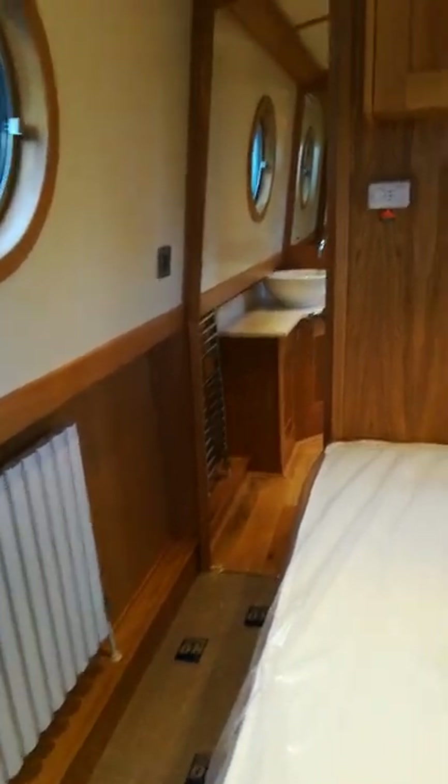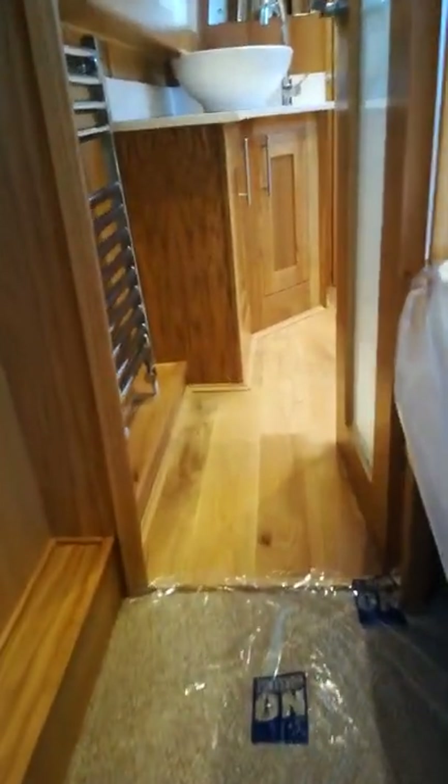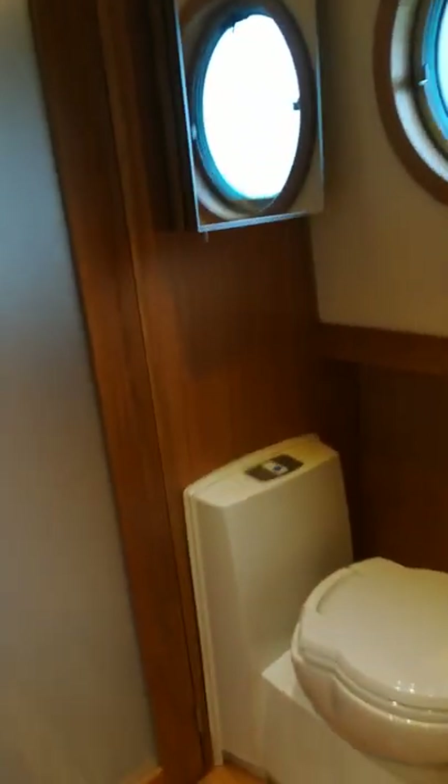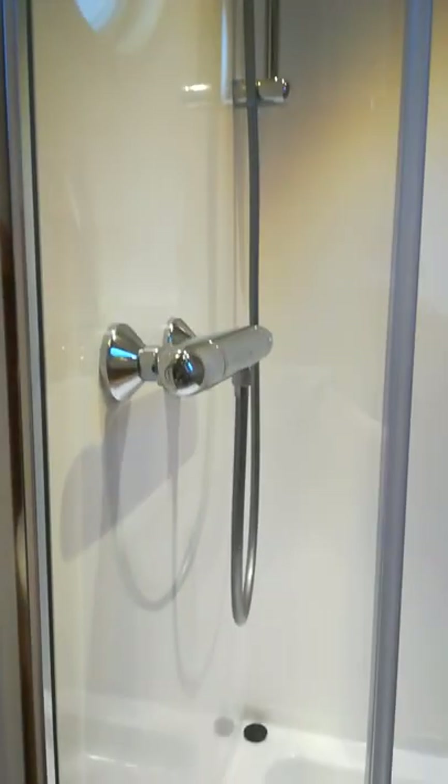Moving back now towards the shower room. Just to the port side of the shower we have a little storage area which gives access to the pipework for the shower. Nicely finished.